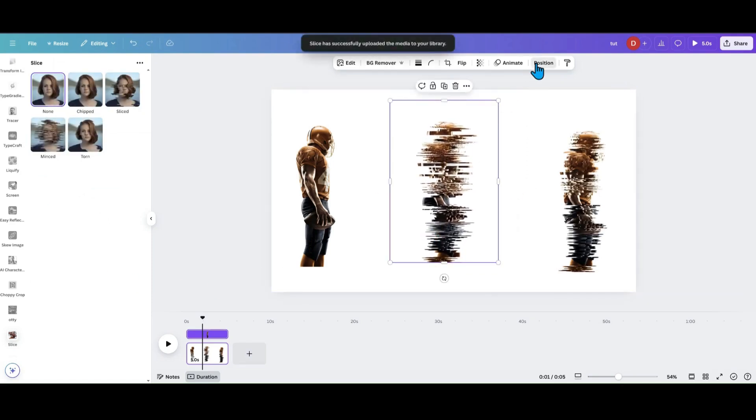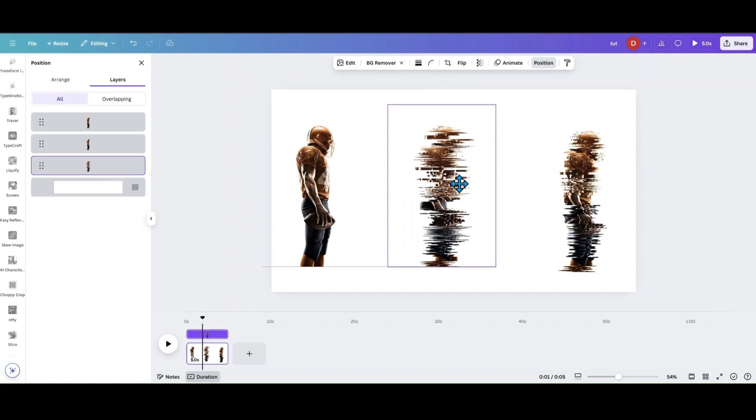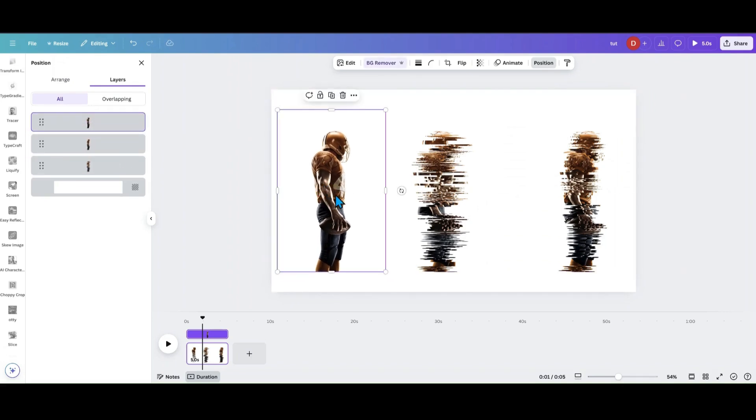Now this back copy — go into the Position tab and make sure it's at the very back. Your far-out one is going to be at the bottom layer. Then you want the middle mince one in the middle position. Make sure that's in the middle, and then you want your solid original image on top.